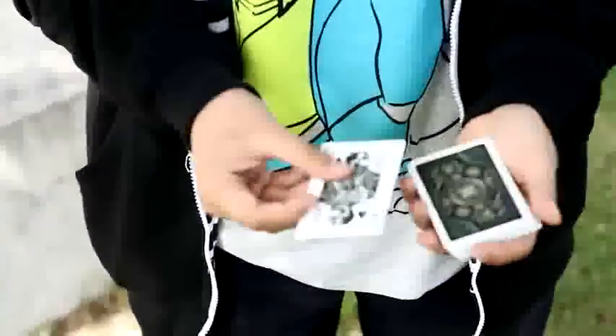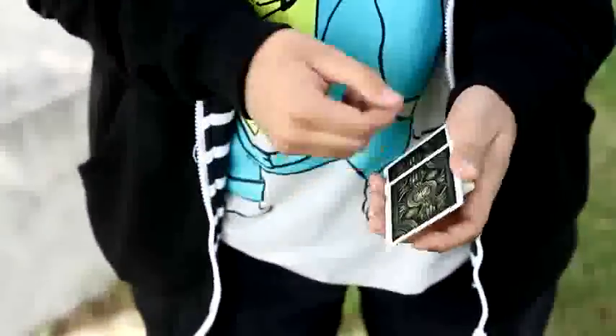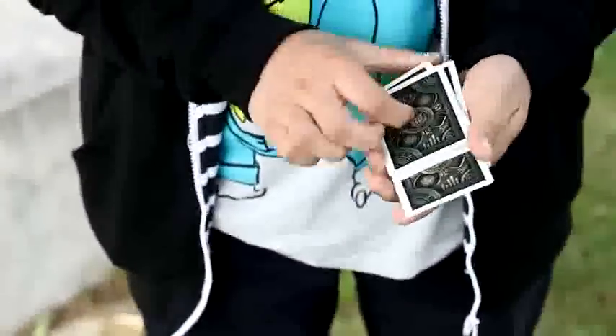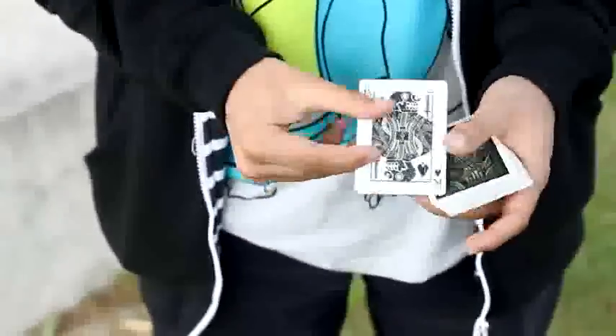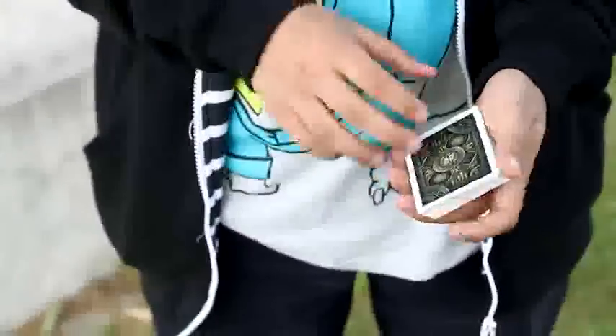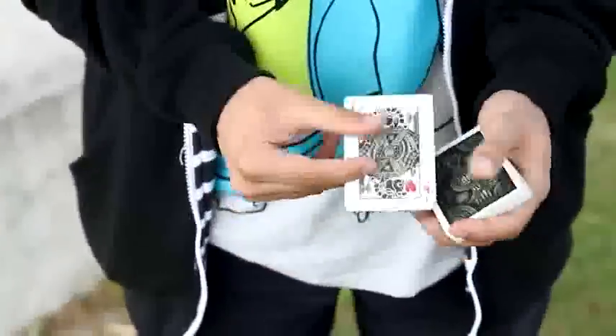What's up guys, I'm Kevin Schaller and this is the cold control. It's a fun little control that you can use in between your ambitious card routine, and that's what it looks like. Let's say you have any card selected — in this case the king of spades. I'm gonna take that card and leave it in the middle of the pack, just a snap, and it comes back to the top.